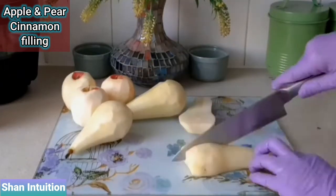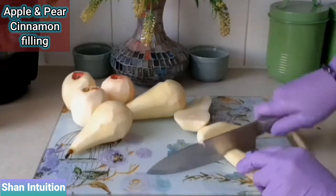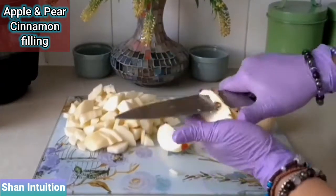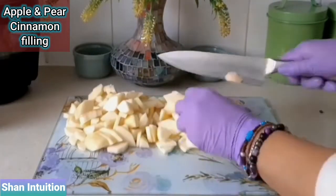Apples are lovely and sweet with a hint of sharpness but go perfectly well with a rich date and peanut butter sauce, which I'll show you how to make later on in this video so make sure to watch till the end.